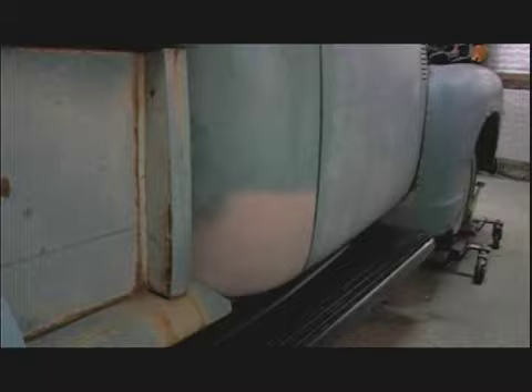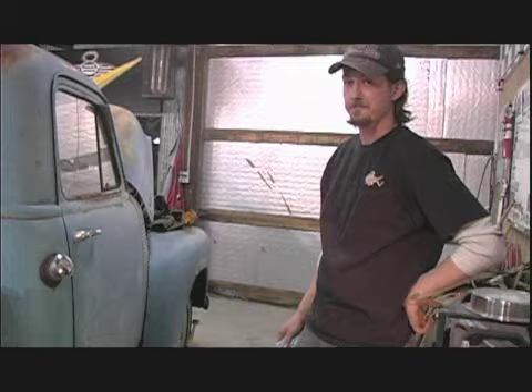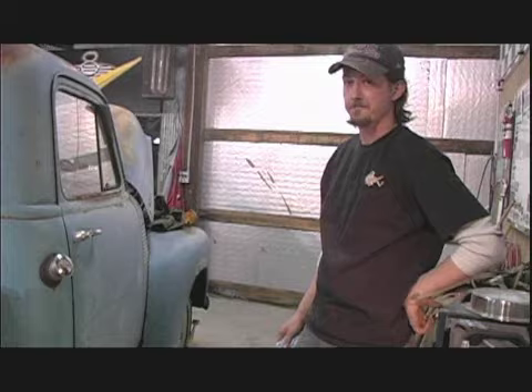There's primer now on the cab corner. We went ahead and finished it up — got it all welded in, put body filler on it, smoothed it out, and primed it. The cab corner fit fine — we shaped it, then MIG welded it in, and spread body filler on it. I just blocked it down until it was smooth enough to fill in the little space between the welding and the grinding.